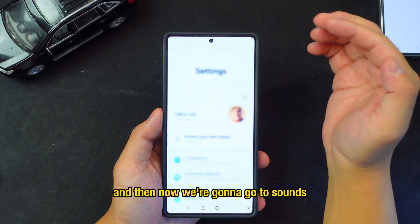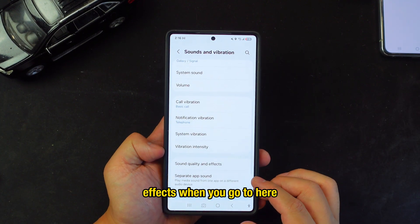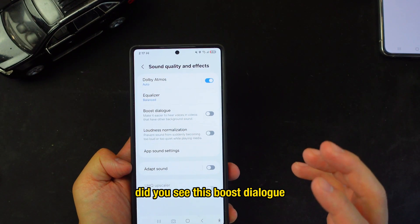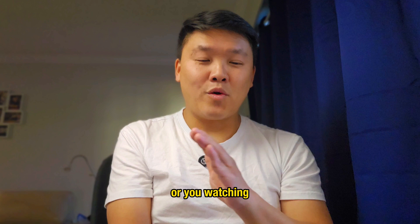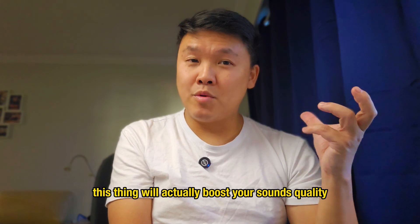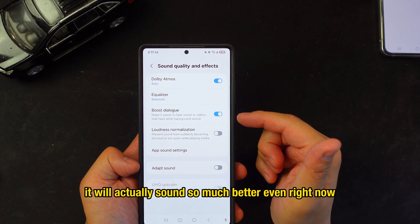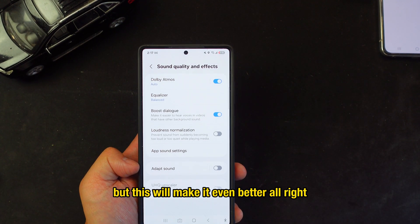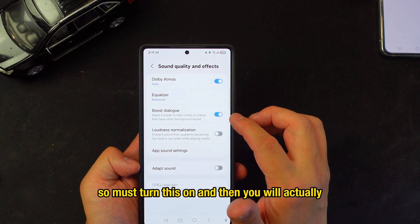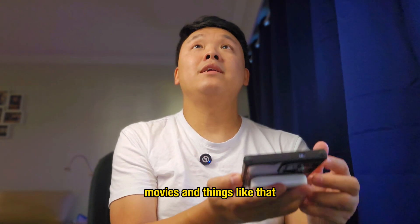Go to Settings, then Sounds, then Sound Quality and Effects. You'll see 'Boost Dialogue' — turn this on and it will boost your audio quality no matter what you're watching, whether it's hockey games, movies, or anything else. It makes everything sound significantly better.